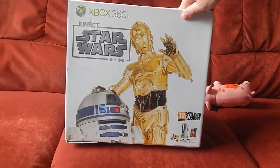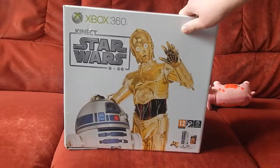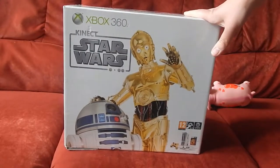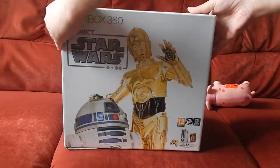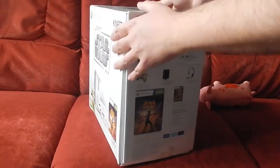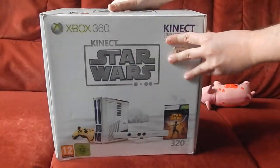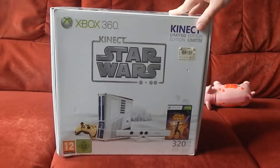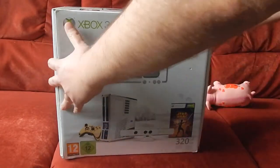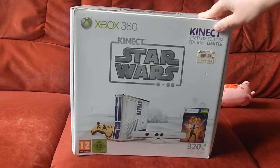Donc là on a une face avant de la boîte, je vais vous la retourner petit à petit. Cette version collector est sortie en fin 2011. Moi je n'ai pu l'acquérir que récemment grâce à un pote qui m'a fait une belle offre sur cette console.